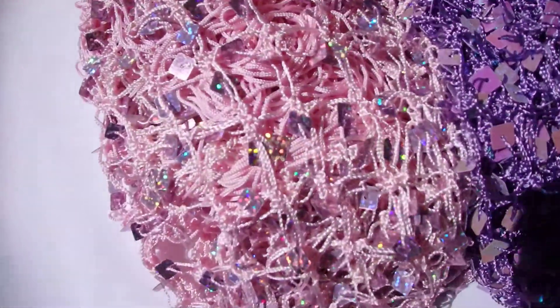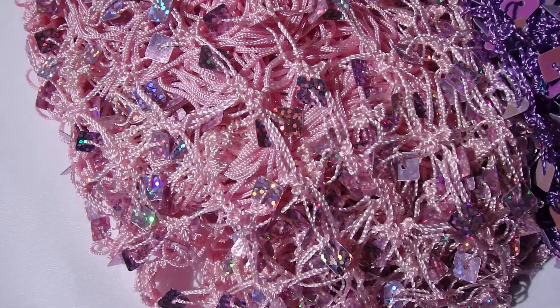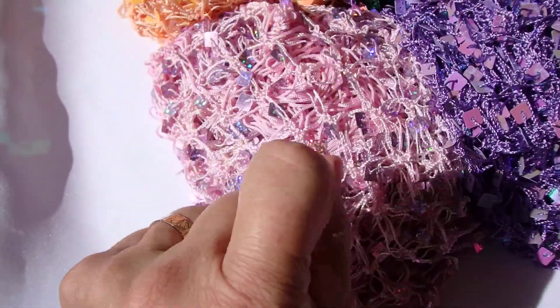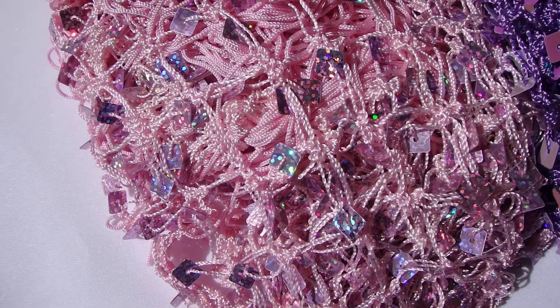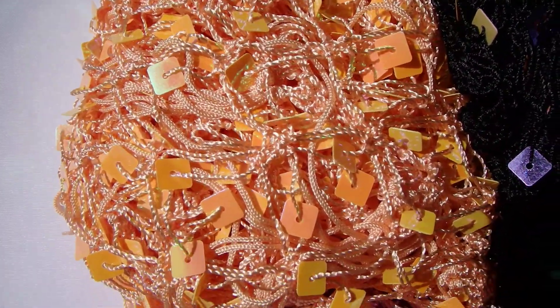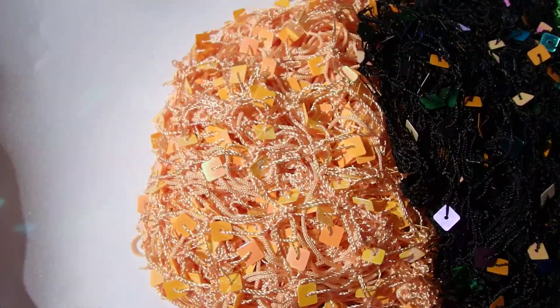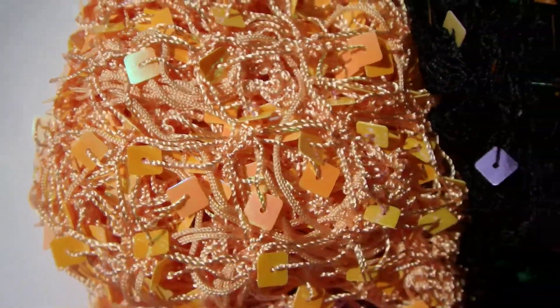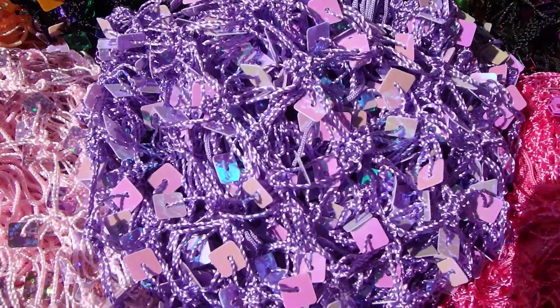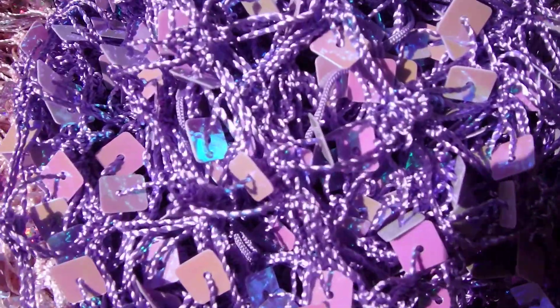Pink — we have a holographic pink and we only have six left. The peach is beautiful; we have ten of the peach. Next up is the lavender — lavender, we have four left of the lavender.